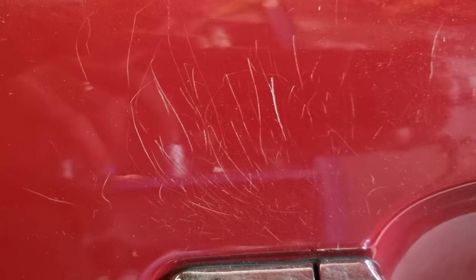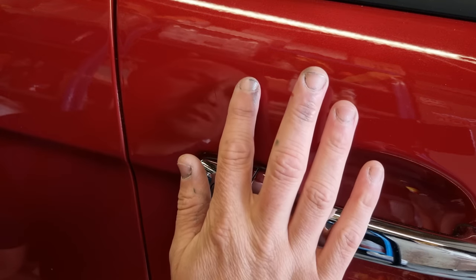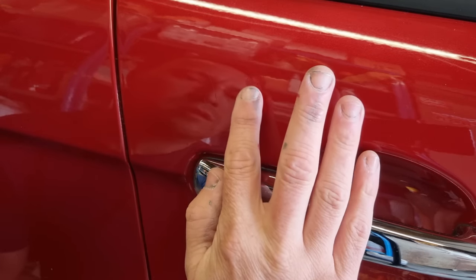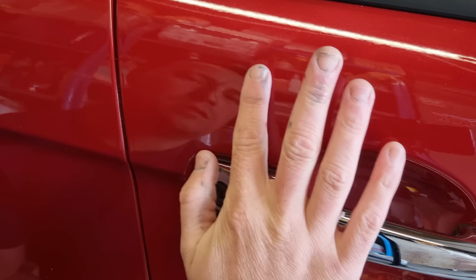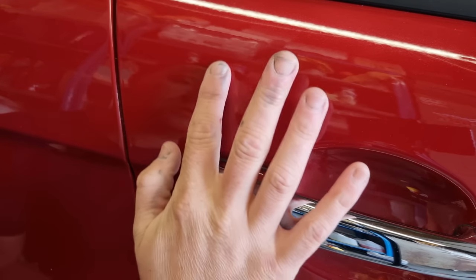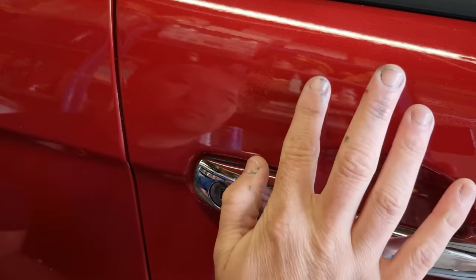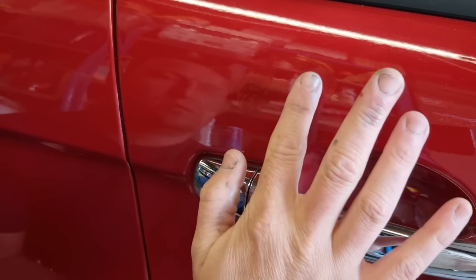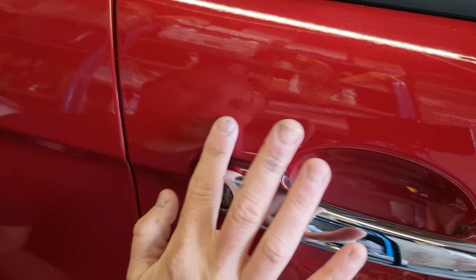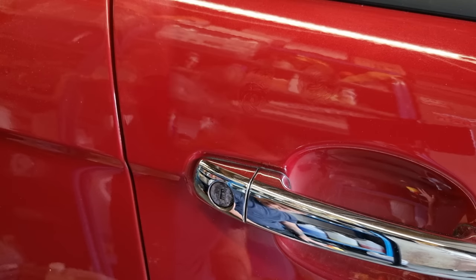The front door has fewer scratches but deeper ones where somebody's caught them with fingernails or rings. This is after the first application. I'm just trying to get that last scratch out — it's probably improved the whole area by around 80 to 90 percent already, which is an amazing result. I'm just seeing if I can get that last bit out. Obviously this method has its limitations.